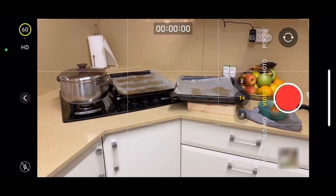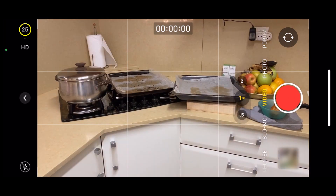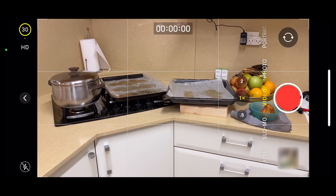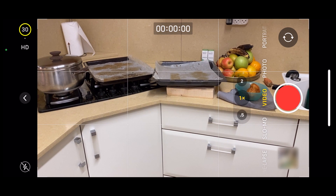Now I'm in a 50 Hz country, and if I switch to 60 frames per second you can clearly see the flickering, and if I switch to 25 frames per second there's obviously no flickering. However, when I switch to 30 frames per second I would have expected to see flickering, but I don't — and I haven't actually, I think, since iOS 13.